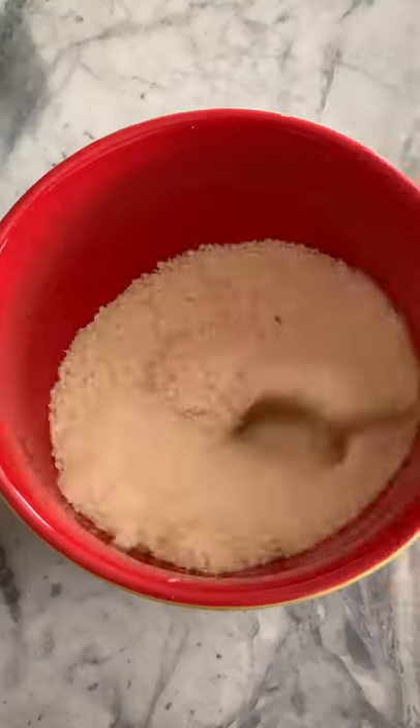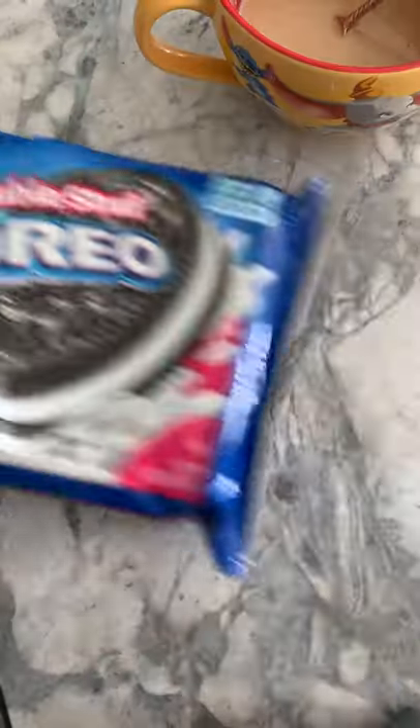All you're going to do is mix all of the ingredients listed on the screen in a mug, and then microwave it for about a minute and a half.